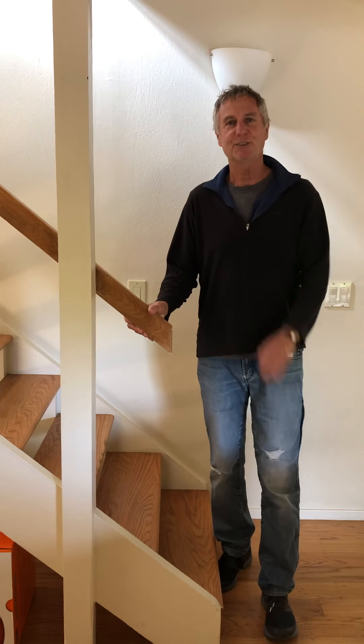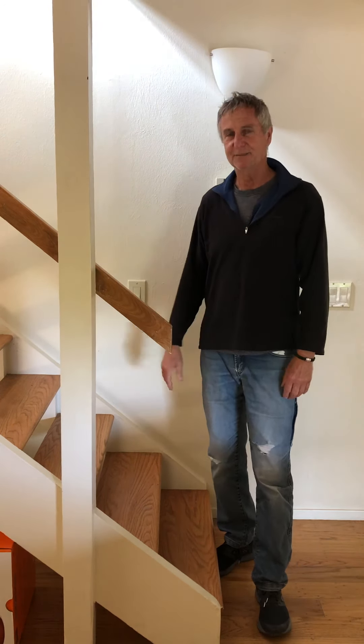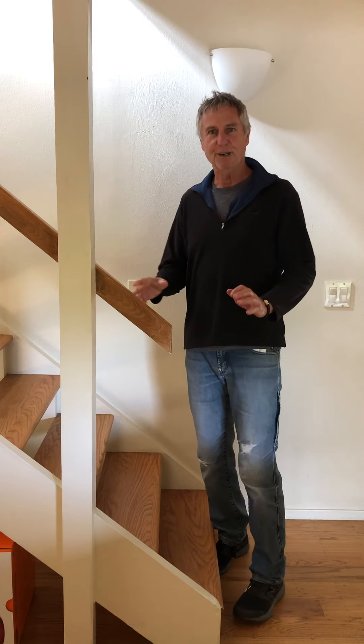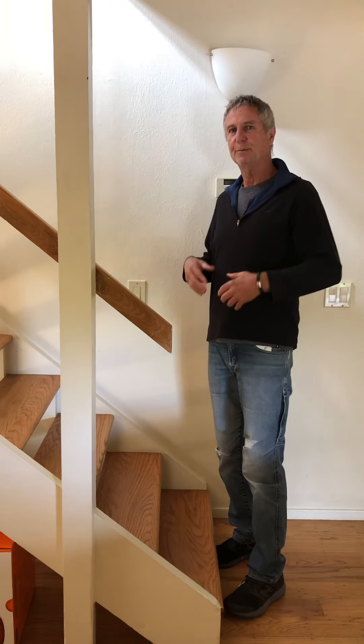Today I'd like to show you a great way to get up those stairs. This is one of my favorite Feldenkrais fitness exercises. It's one of those where you want your leg muscles to do the work, but you want your spine and upper body to relax so you can almost float up the stairs.